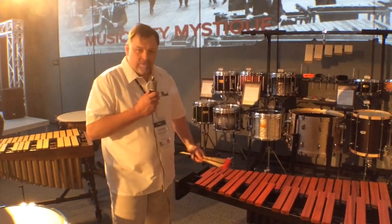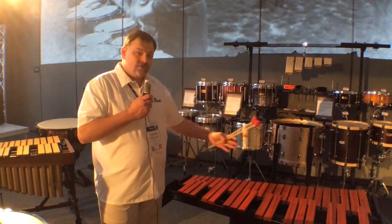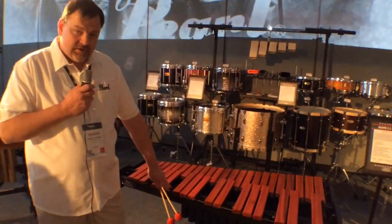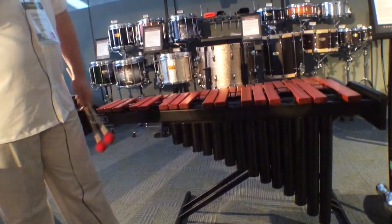We've had the Academy Series now for a couple of years, starting with the 3 octave Padauk desktop model. This model now extends the range down to a low A — standard low A from a 4.3 marimba — and adds a resonator system, a very unique resonator system where the lowest notes are actually incorporated into the aluminum rail system.